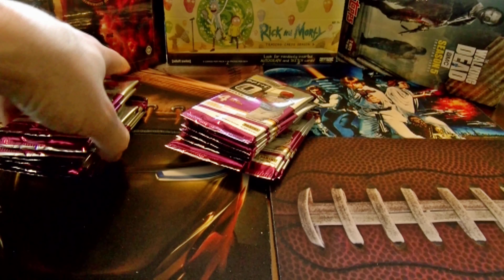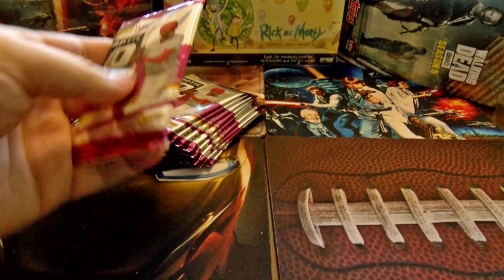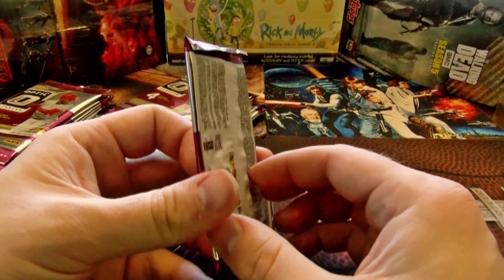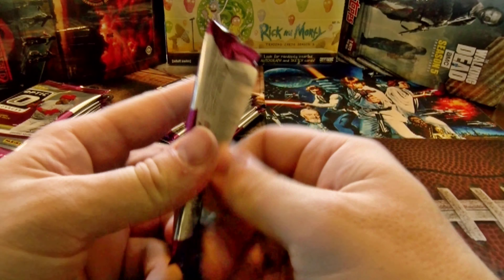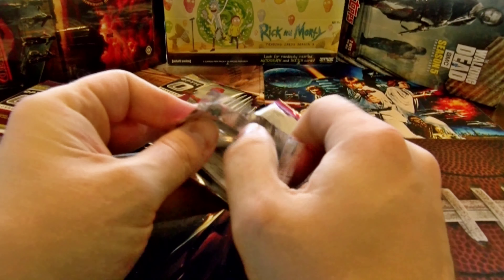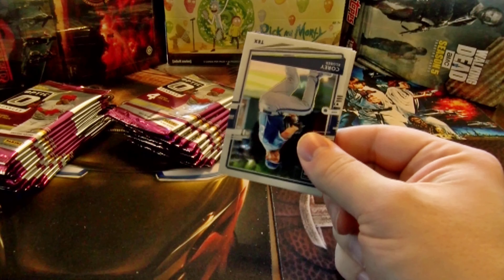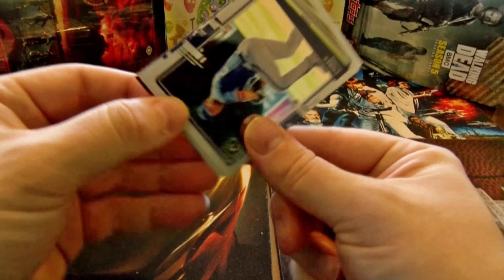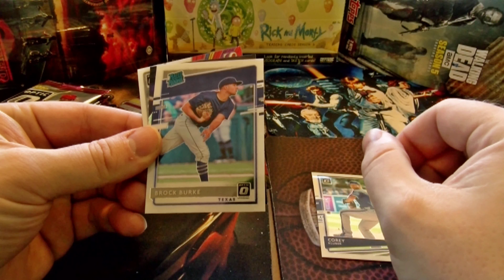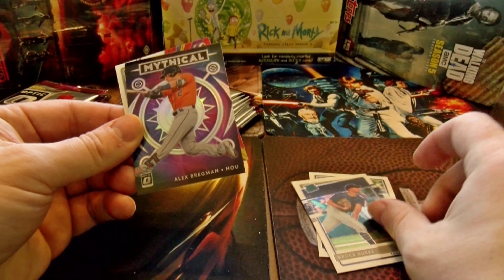Or you can get a color pop box, which means pretty much all 20 packs are going to have a colored card — at least 18 out of 20 along those lines. Last color pop box I had was the 2019 edition and it had all 20 packs, which was pretty sweet. But this is my first 2020 Donruss Optic.